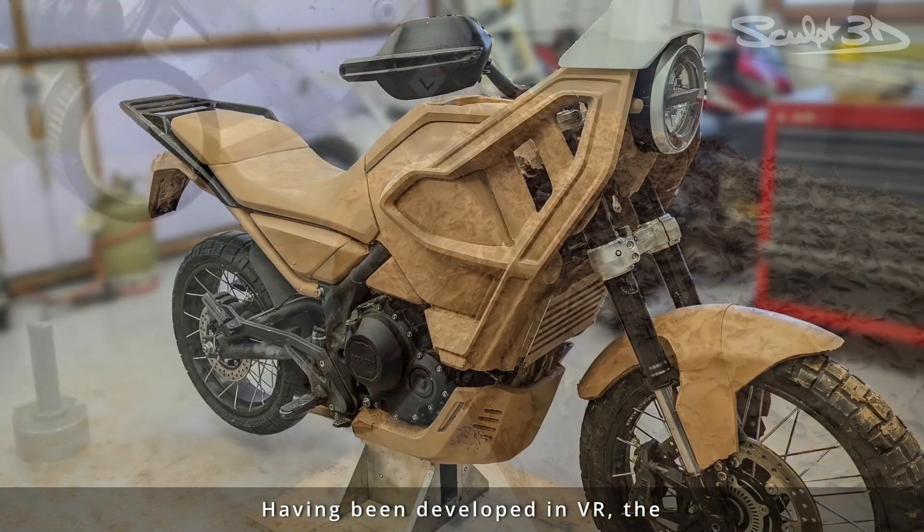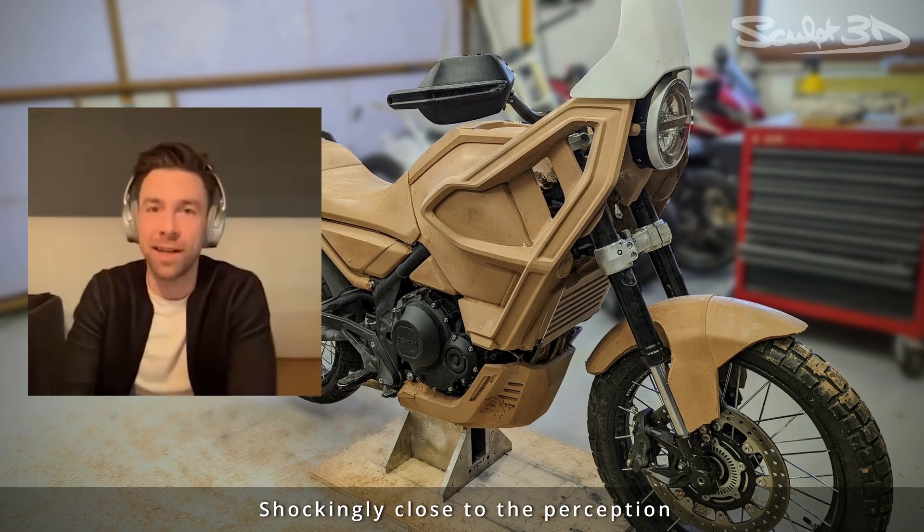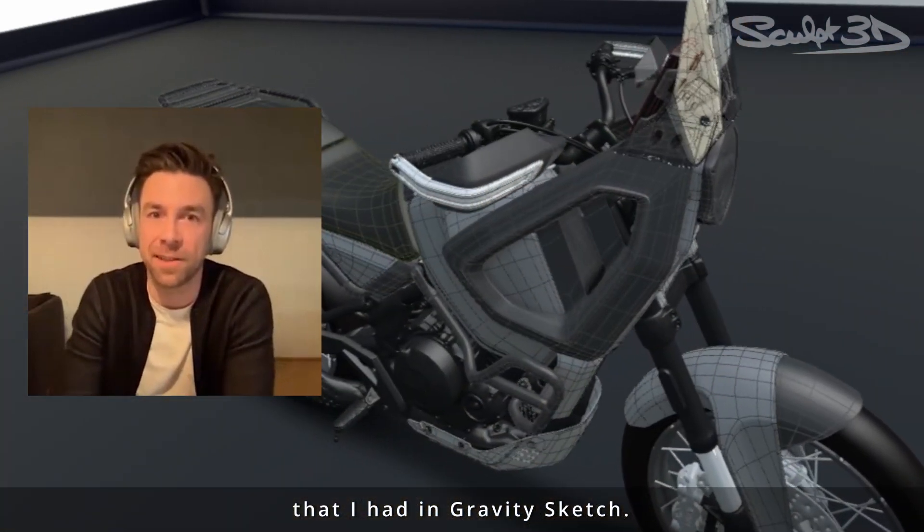Having been developed in VR, the milled out clay is remarkably similar to what the design team expected — shockingly close to the perception that I had in GravitySketch.